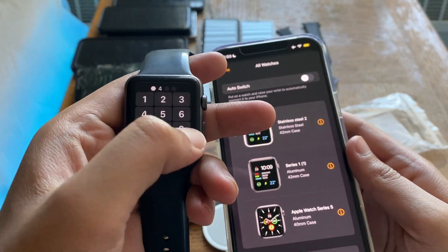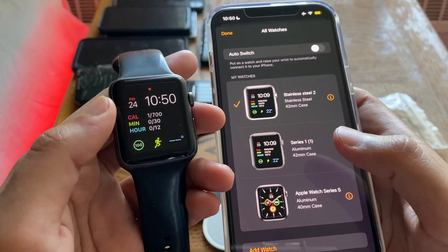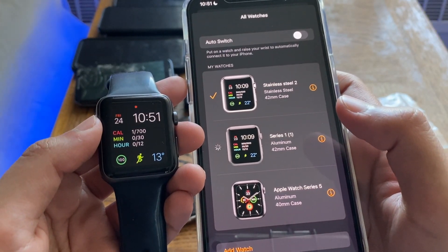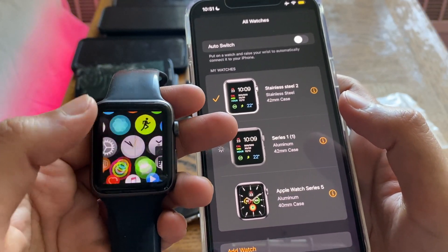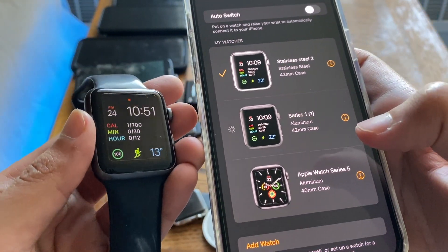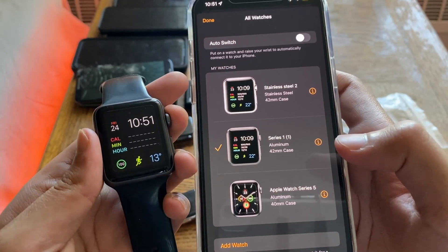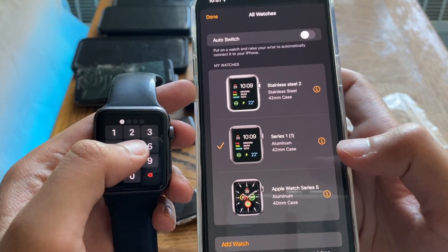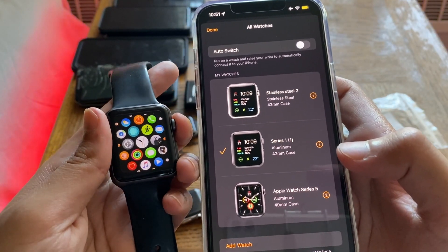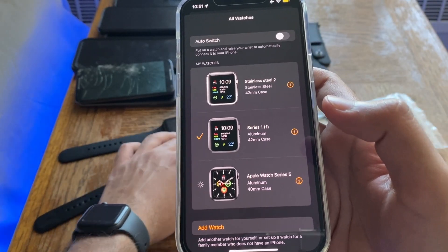Now let's connect the Series 1 and I'll show you that it also connects just fine. My Series 1 doesn't always show the red symbol when it's not connected, but I had it connected earlier — that's where the one calorie reading is from. Let's hit Series 1, and you'll see it connects just fine. It takes a bit longer to connect, but that varies from watch to watch. It is now connected and works just fine — it even locked itself to show connection.